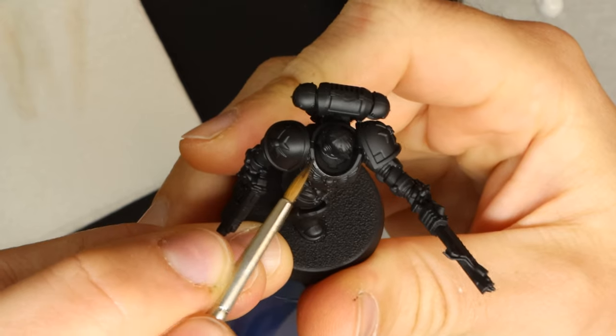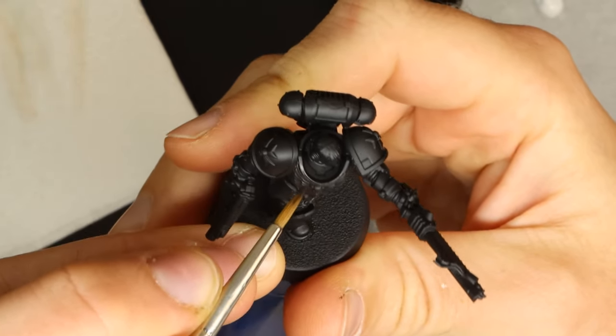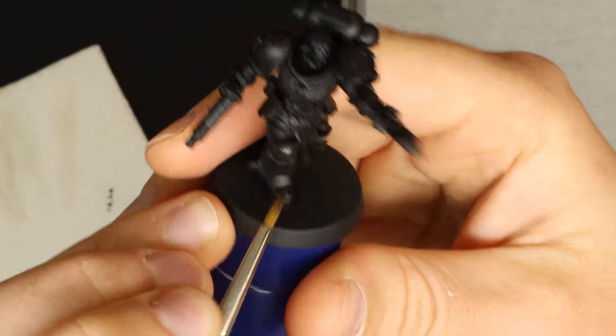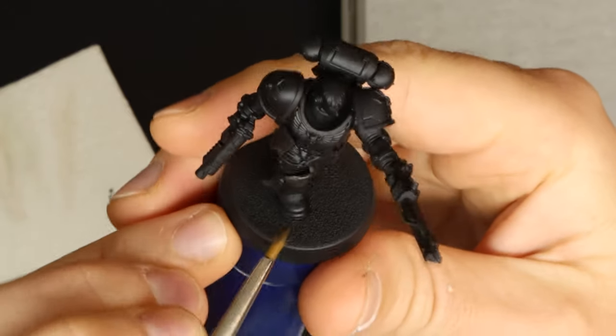The best bit about space marines is that you don't need to reinvent the wheel when it comes to light placement. There are figuratively millions of videos and tutorials on painting them, so just find one you like and straight up copy it. In fact I almost never paint without some sort of reference — I find them super useful.